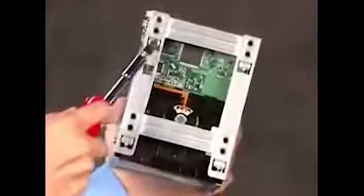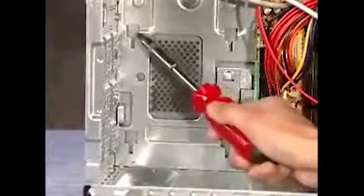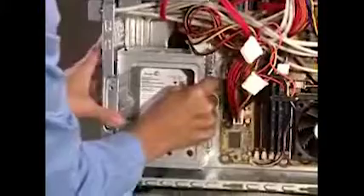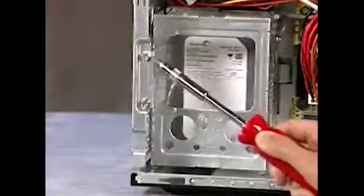Reattach the power and data connectors to the back of the drive. To replace the hard drive cage, align the four tabs on the side of the cage with the four spots inside the PC, and slide the cage down until it snaps into place. Reattach the two screws.